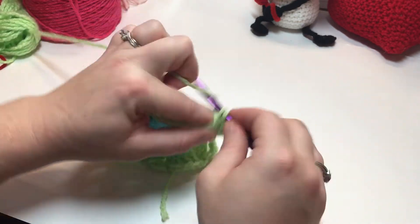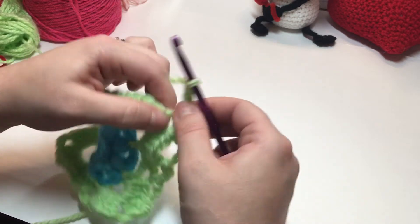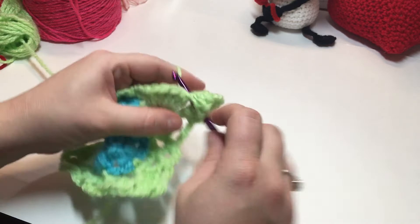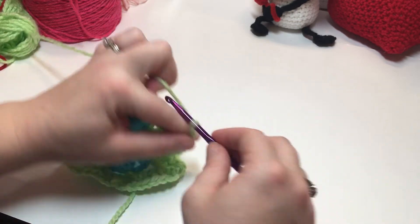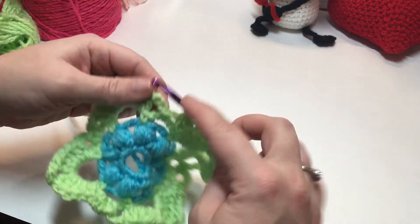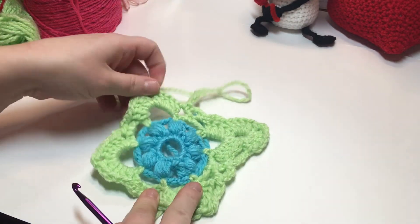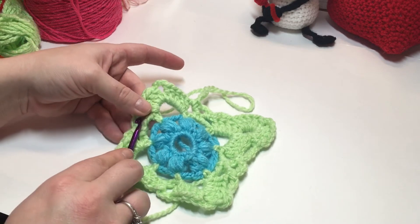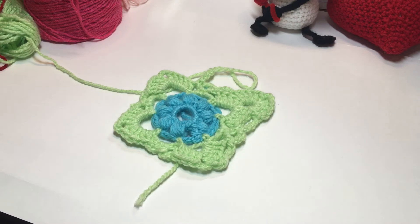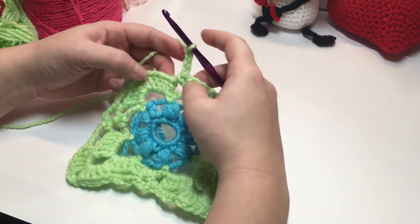Continue: chain four, single crochet into your chain space, chain three, single crochet into the next chain space, chain four, work your corner with five double crochet, chain three, five double crochet. Repeat this sequence — chain four between spaces, chain three between single crochets, corners as established. If you need to rewind or pause, the option is in the upper right corner of your screen. Continue all the way around until you get back to the beginning.